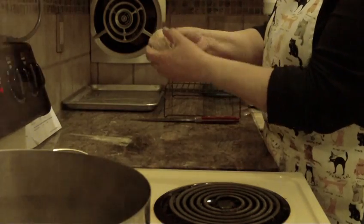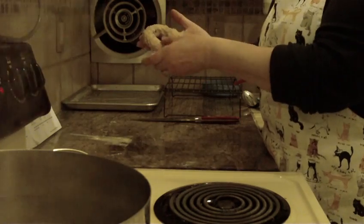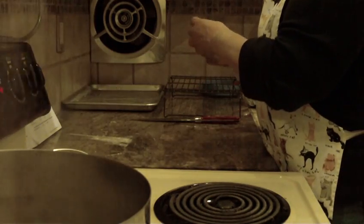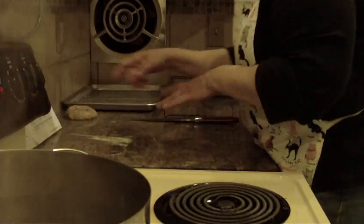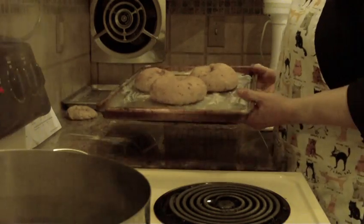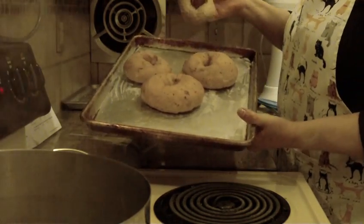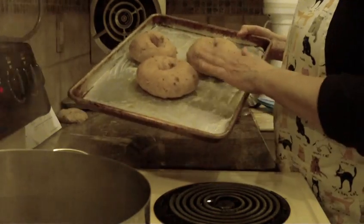Now you're going to put them on a greased cookie sheet and wait until they rise and double in size. You can clearly see how much bigger they became from when you first shaped them. That takes usually about an hour or an hour and a half, depending on your kitchen.